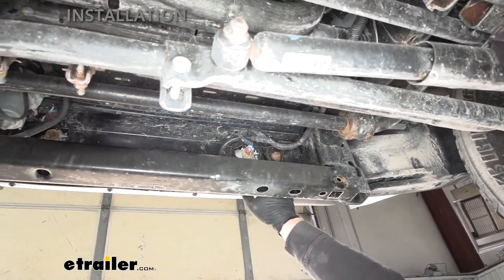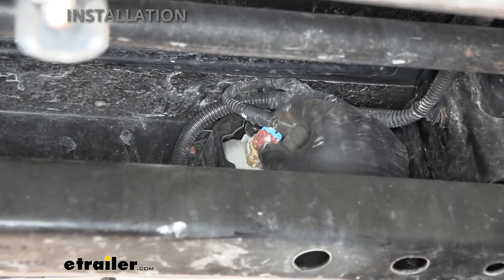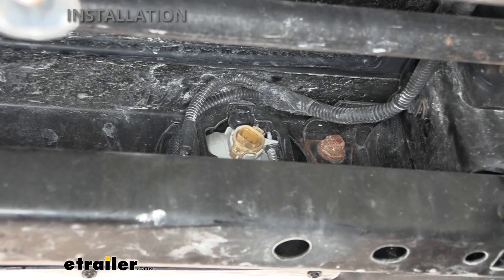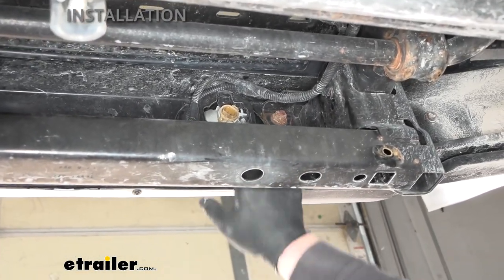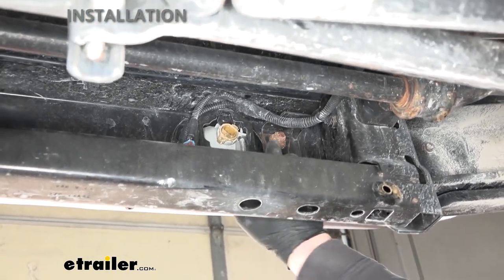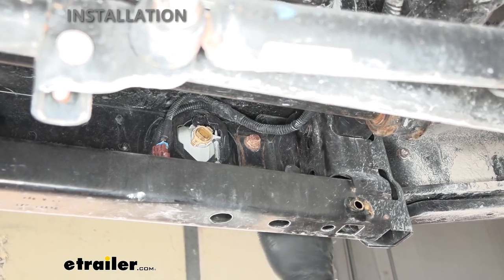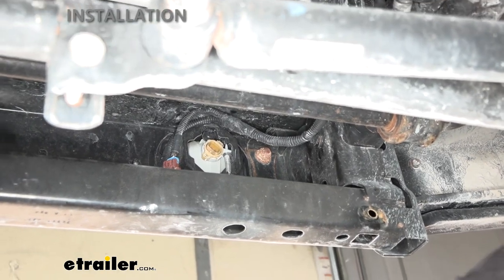Now behind our front bumper, we actually need to get the bumper removed. Come to your fog light, unplug that by pushing down on the tab and pulling it out. From this point on, anything we do to one side of our Jeep we're going to do to the other side as well. To get the bumper off, you're going to have a total of eight nuts to remove — four on each side, with two on the inside of the frame rail and two on the outside of the frame rail. These are going to be 18 millimeter in size.